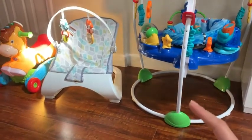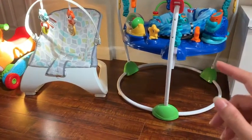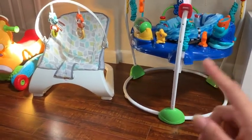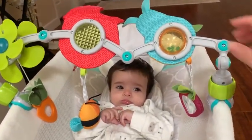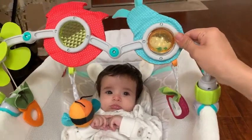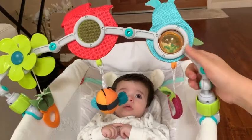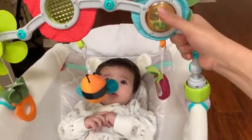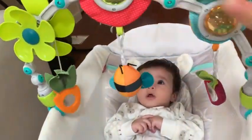I can also use it over the Fisher Price bouncer — I've done a review on that — and as I mentioned in that video, babies can't reach the toys on it, so I put this over that as well for him to play with. It also goes over the car seat and stroller — pretty much anything.